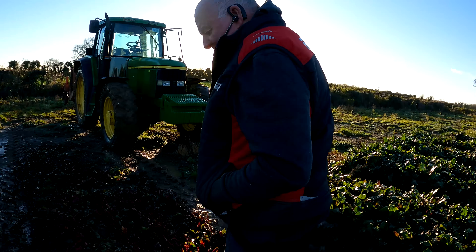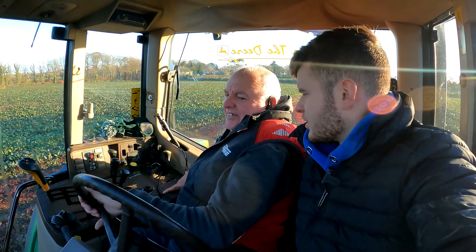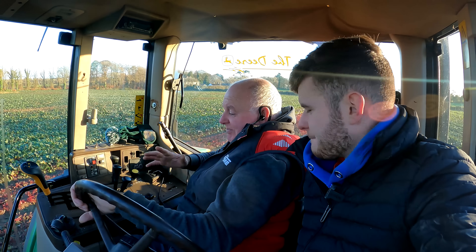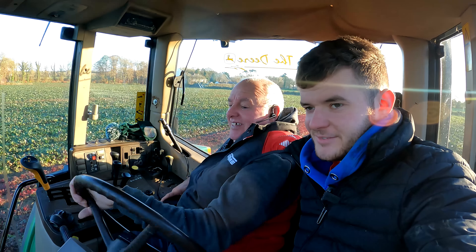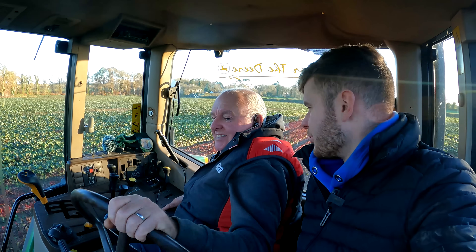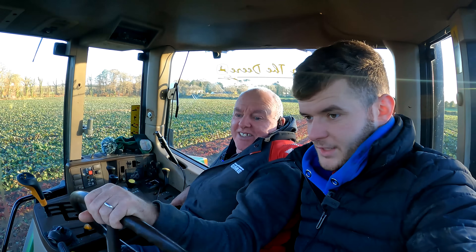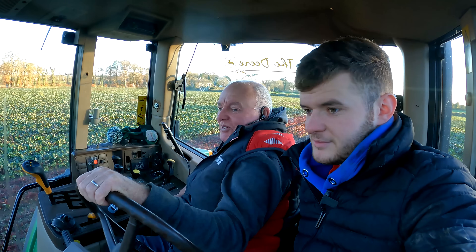Might go a bit more speed on the PTO or something. John, whatever you think — you are the man. Right John, so you've done your four runs nearly. What's the verdict? I think you've mastered it already haven't you? I'm nearly sure of it now. There's actually no thinking, it's just guaranteed. It seems to be working okay, it won't do much better. The harvester man now is the one we have to please. Get the real boss down. We can only do what we can do.